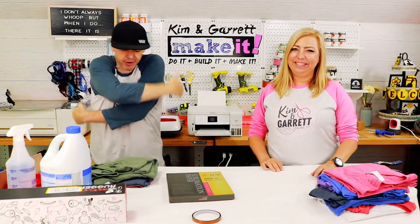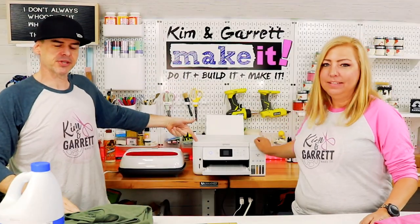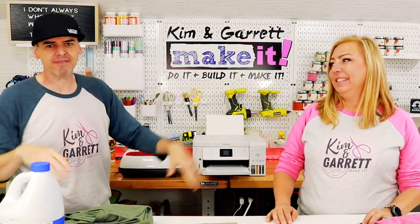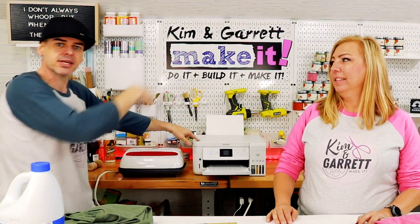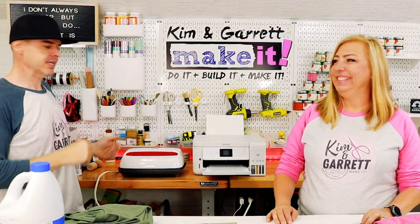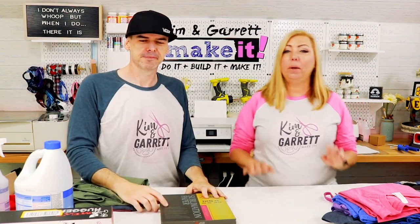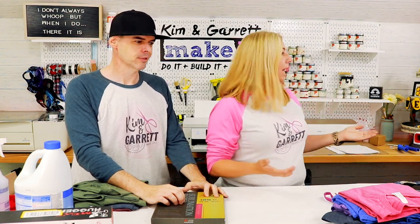Step one: gather our supplies. We needed a sublimation printer — this is the same printer we converted last week. Super easy conversion. We needed a heat press. We're using our Cricut EasyPress, the large one. A couple people asked in last week's video why we didn't have a t-shirt press — they're great and maybe a little bit easier — but Garrett kept dropping ours off the table and we don't really have a place to store it, so we use the Cricut EasyPress. It works fine.